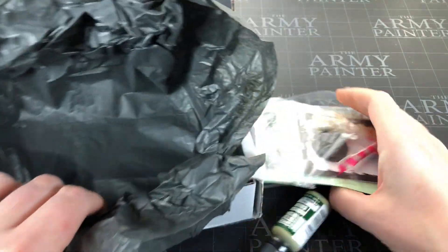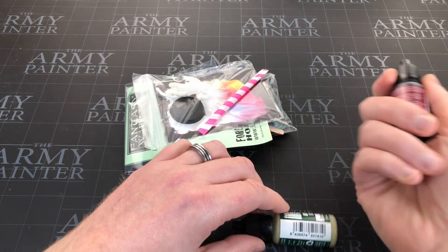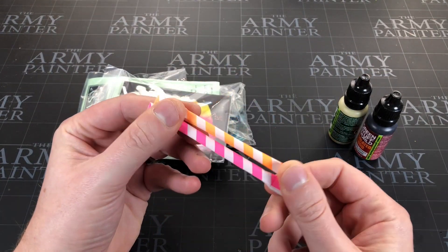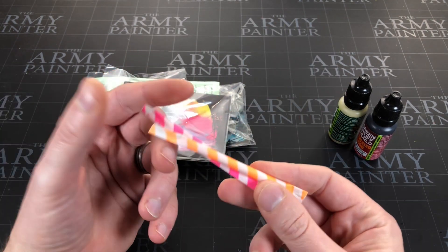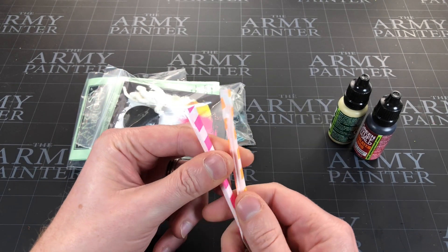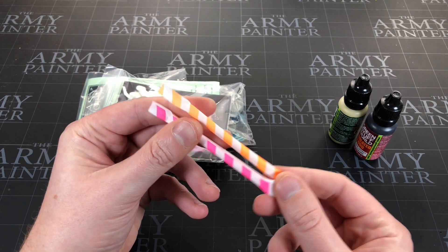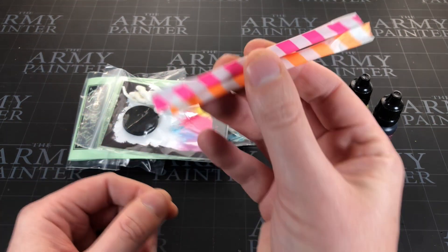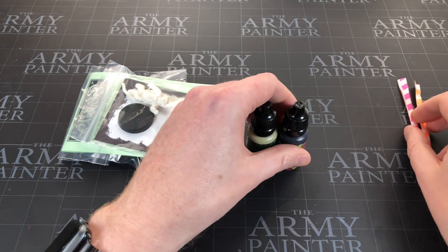Let's get the candy, the sweets, out of the way first. Two little sherbet straws. If you're in the US and you get Model Box, you maybe don't have the same sweets as we call it here. Sophie likes these so they go straight to my four-year-old.